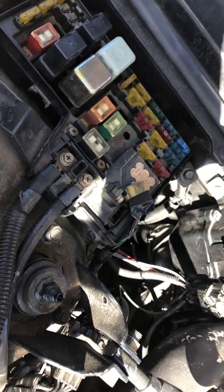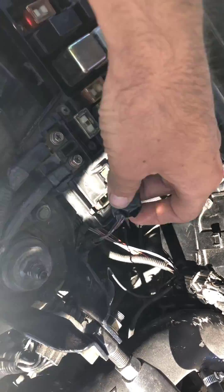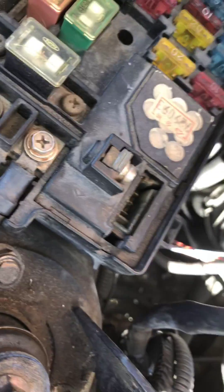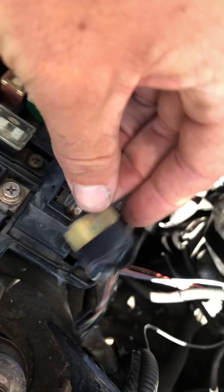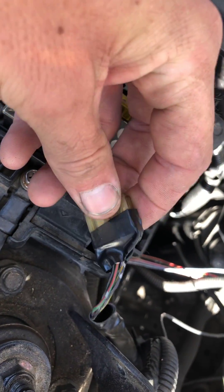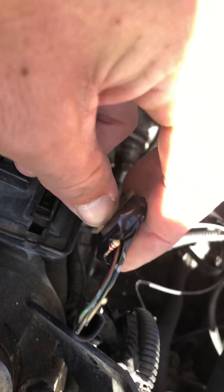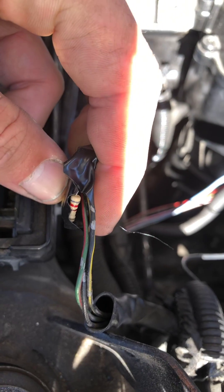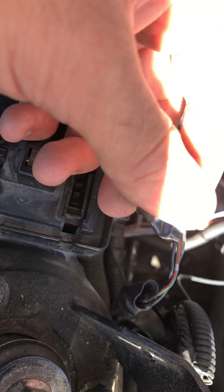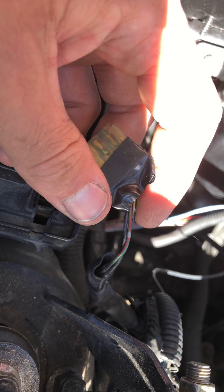I'm hoping the wiring is the same for you guys because my friend's CRX has the same thing and the wiring color is the same. This is where the Electronic Load Detector is — this is the plug. I have electrical tape on it because I stuck an 820 ohm resistor — as you can see right there — into the green and red wire and the black wire. Do not put it in the black and yellow wire.